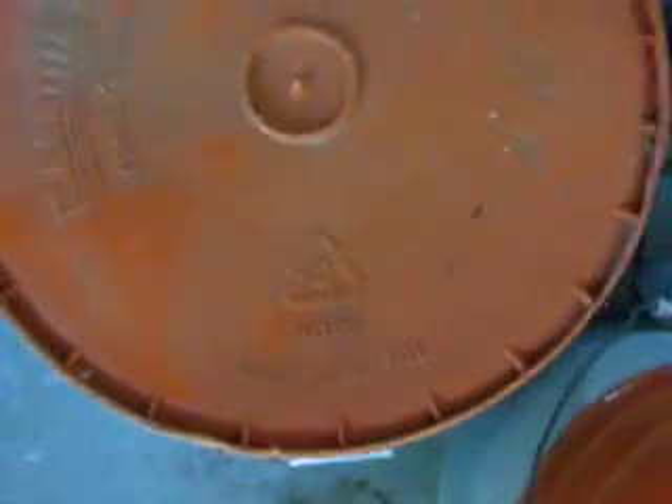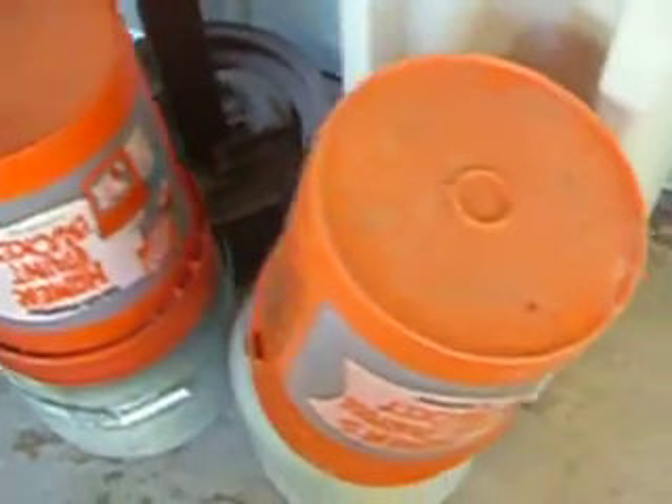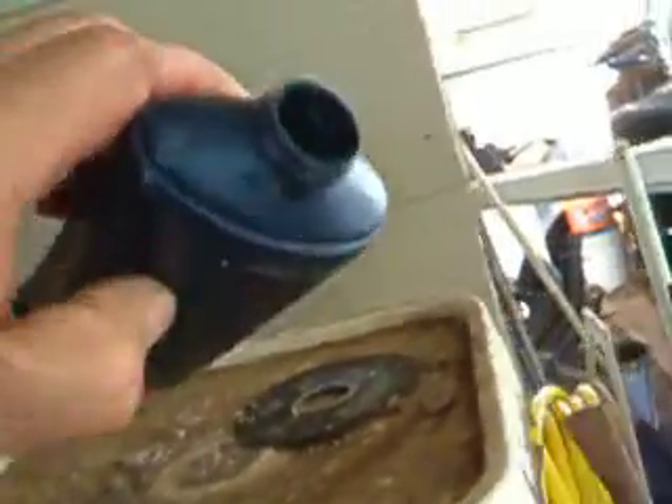A Home Depot bucket, anything with a number two on it — the shampoo bottles have a number two on them, so they're good for melting. I don't know if you can see it, but it's right there on the shampoo bottle.